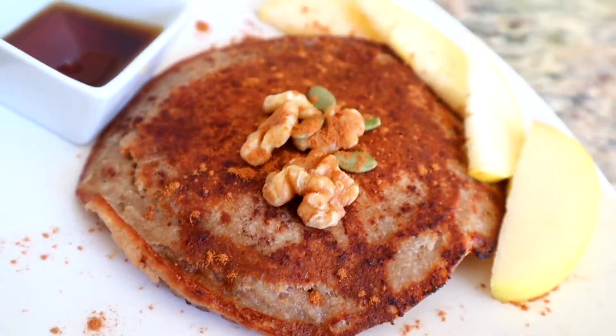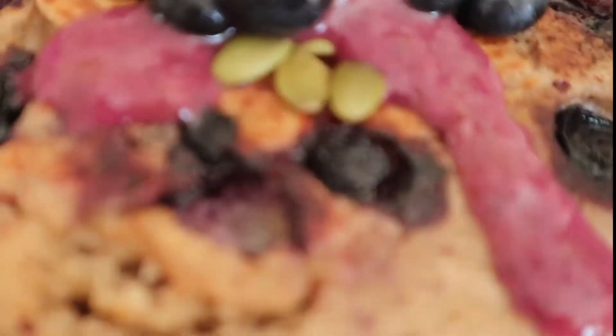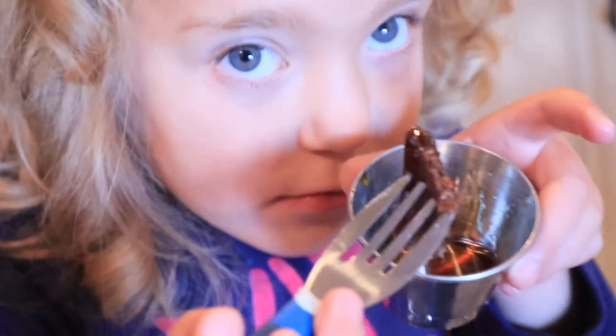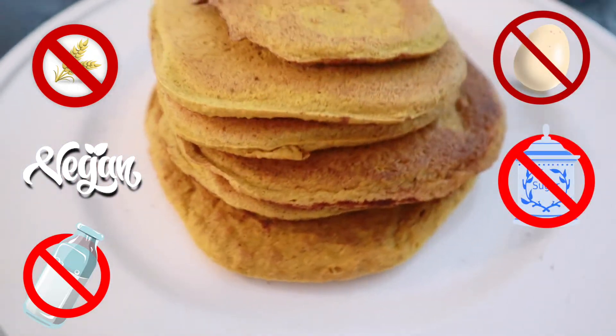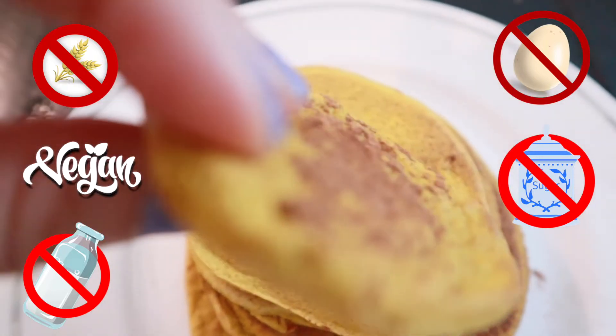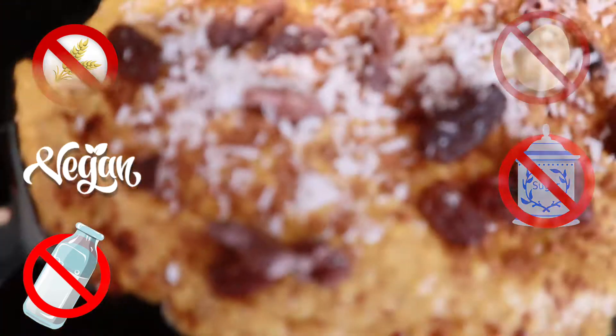The traditional way, an apple cinnamon version, a blueberry version, a pumpkin spice version, and also a chocolate version. These are all gluten-free vegan, so they are dairy-free, egg-free, and sugar-free. This recipe also doesn't have any ingredients with hidden MSG, so it's very allergy-friendly.